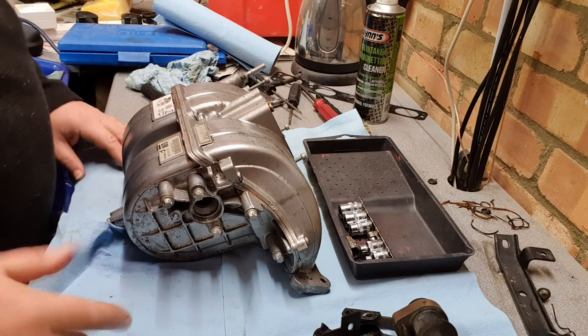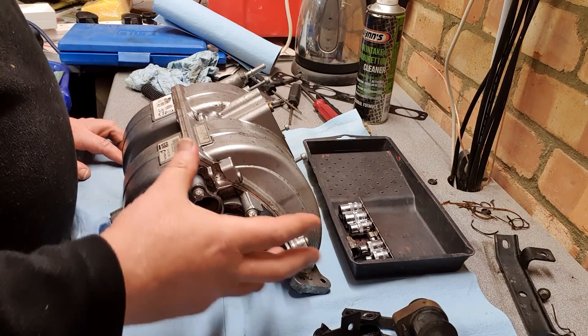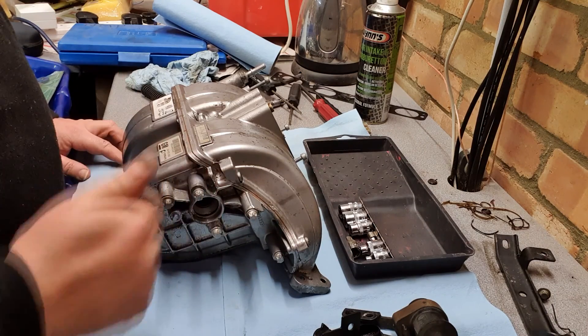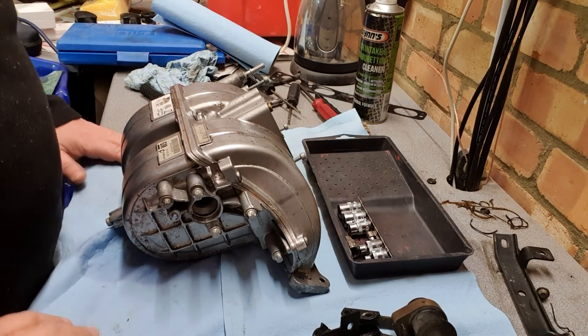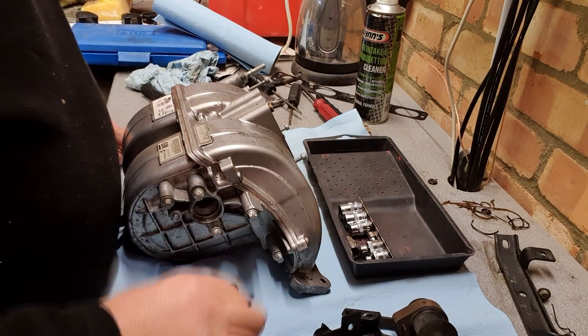Now I did point out in previous videos that it's a good idea to take a lot of photographs of these, so I have taken photographs. If we do get stuck, we should be fine to find out where everything fits. So first of all I'm going to give these things a little bit of a clean - a bit grubby. I haven't put any gloves on this morning because I thought it was all going to be clean, but hey ho.